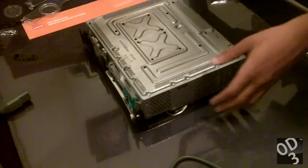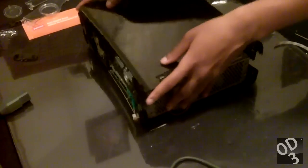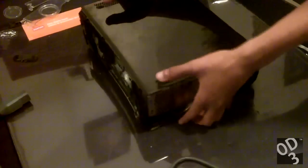So now that we have the Torx screws — I think it's the T10s, and then the motherboard Torx or the T8s — we have the Torx screws ready, so it's time to attach the other side of the case.